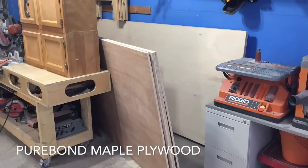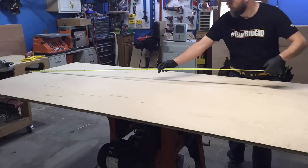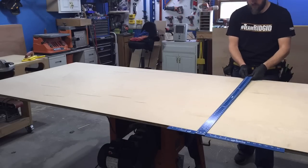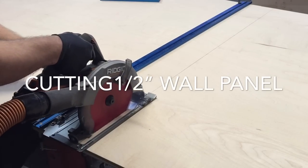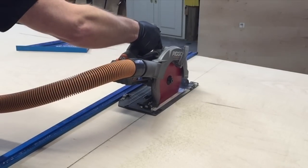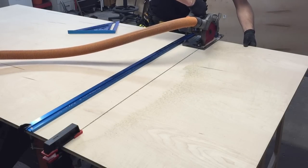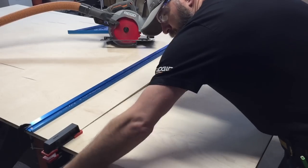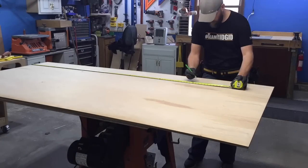Purebond Plywood is the sponsor of today's project and I'd like to thank them for producing a quality product that I was really pleased with — it was easy to work with compared to other plywoods I've worked with in the past. I started by cutting the half-inch back panel to width first, then I marked out the three-quarter-inch cleat panel and cut that to length as well.